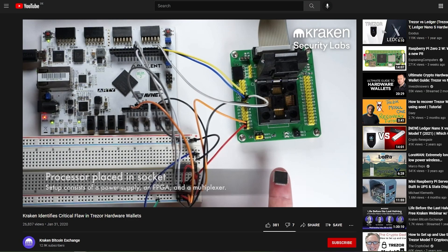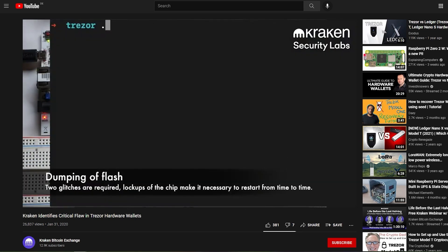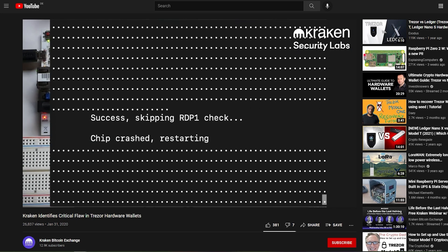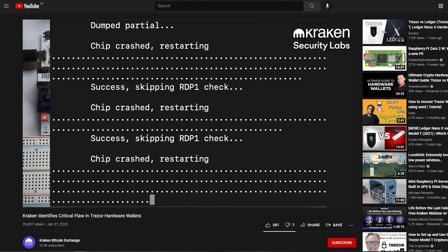That chip is where a lot of the secure math is done and so it should not be readable. But if you apply electric shocks at very specific intervals, then you can get it to downgrade that read protection to allow you to read from there. And then all it takes is a brute forcing of the PIN code on the physical device in order to get access to all the wallets that are on there.